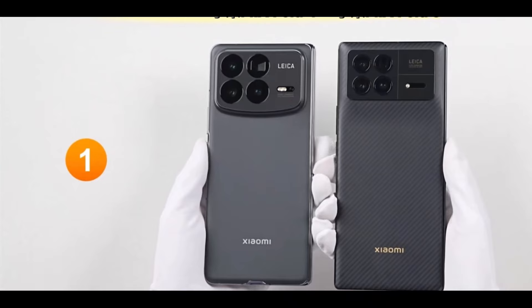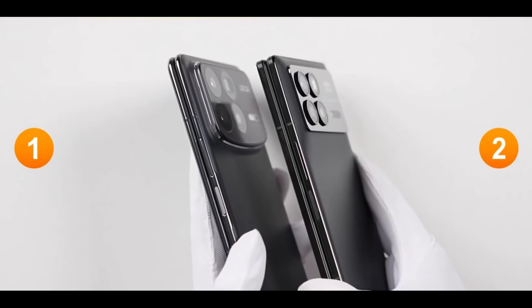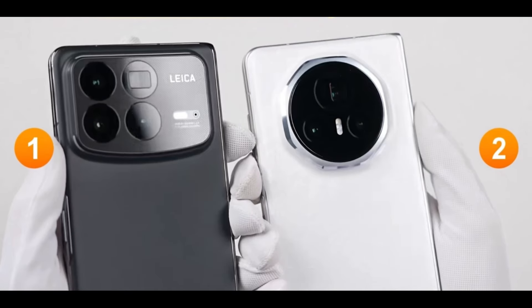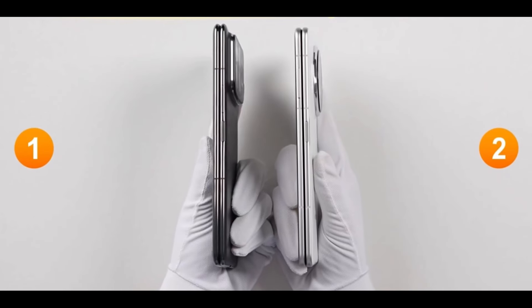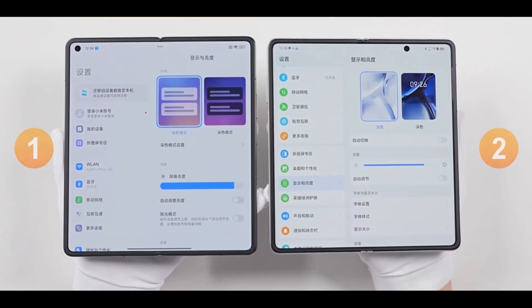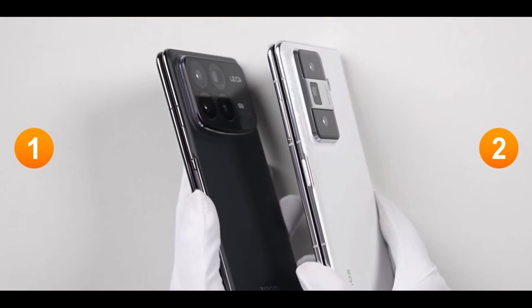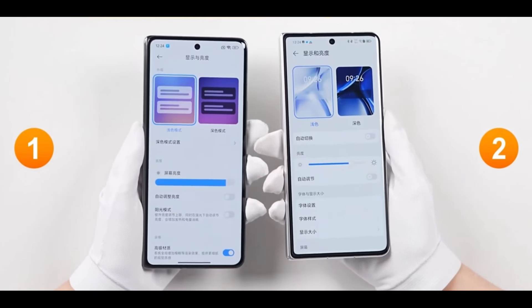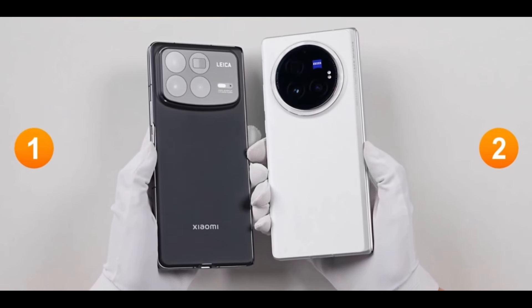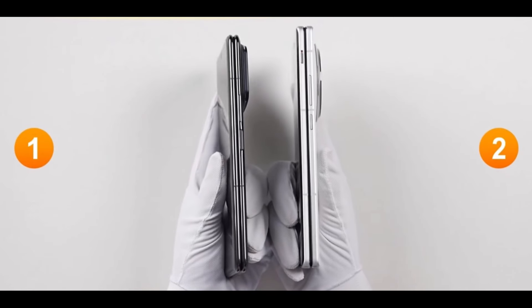Let's do a visual comparison with the major mainstream flagship folding phones on the market. We'll take a quick look and see which one you prefer.